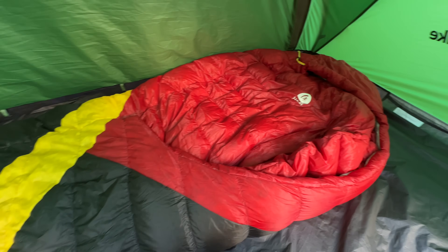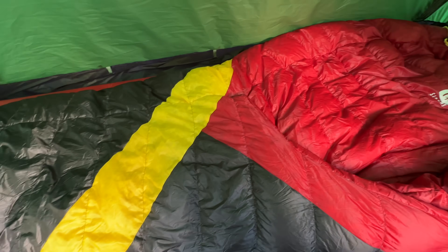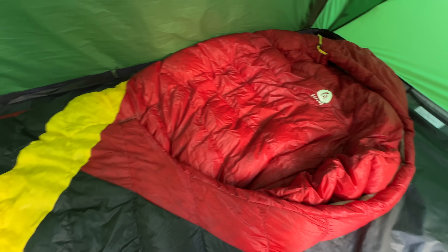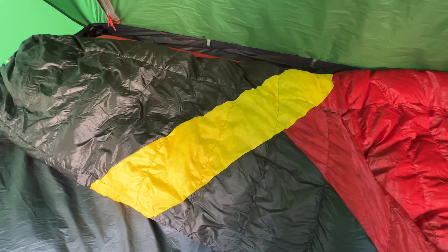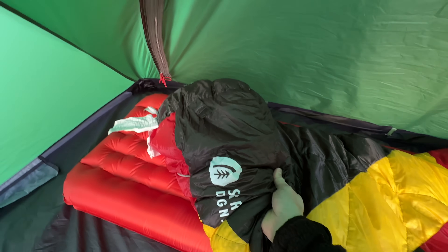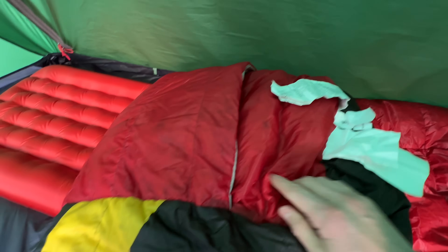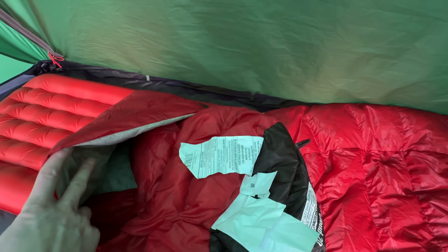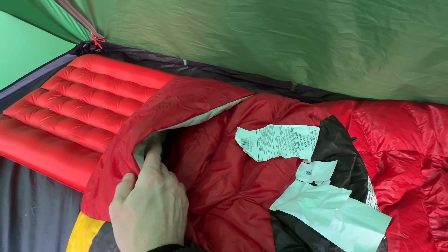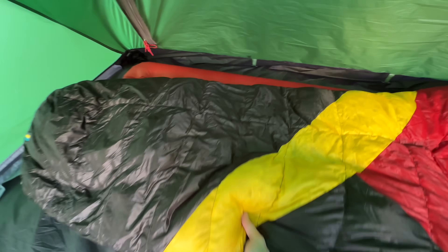Let's get inside the Sierra Designs Cloud 20 sleeping bag in just a second. As you can see, it's a very generous mummy style sleeping bag — you've got loads and loads of wriggle room. Perfect for restless sleepers, side sleepers, or stomach sleepers like me. At the foot end, you can see a really heavily downed foot box. One of the special features is a foot vent, so if you're hot you can just pop your feet out of the sleeping bag. It's sort of self-sealing with a massive overlap there, so it won't let chilly drafts in.